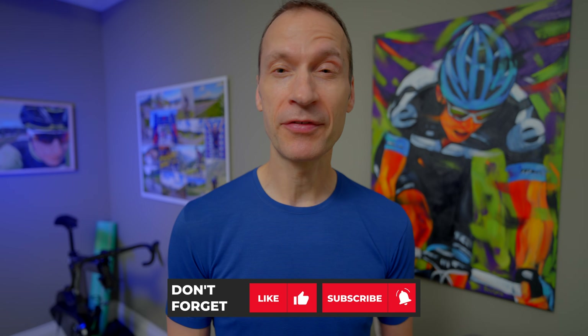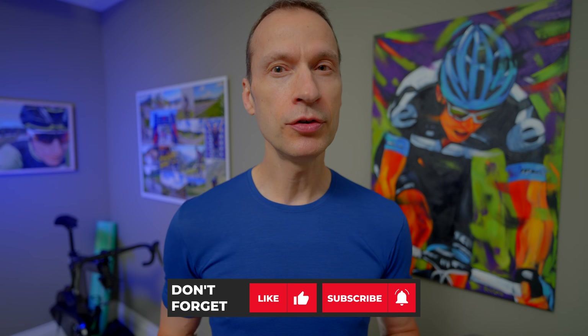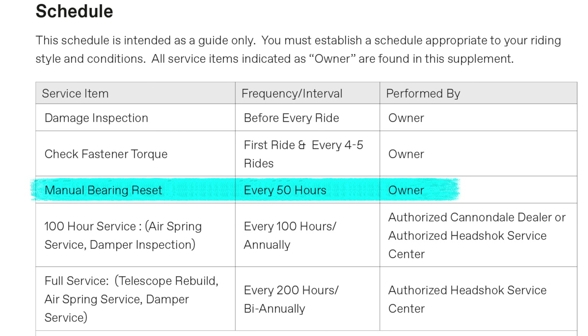It still doesn't completely prevent the bearings from slipping down and affecting travel over time. The good news is that while the bearing reset process on older Lefty models was complicated and usually had to be done by a bike mechanic, the process is now super simple. Cannondale suggests riders do it every 50 hours or so, but sometimes it's needed more frequently. Yes, this is more maintenance than other forks require, but it costs nothing, takes only a few minutes, and is a small inconvenience to have the best performing fork on the market.